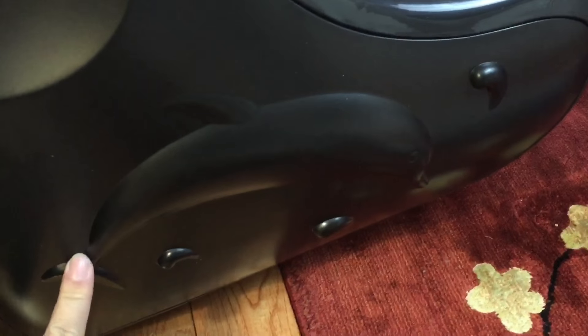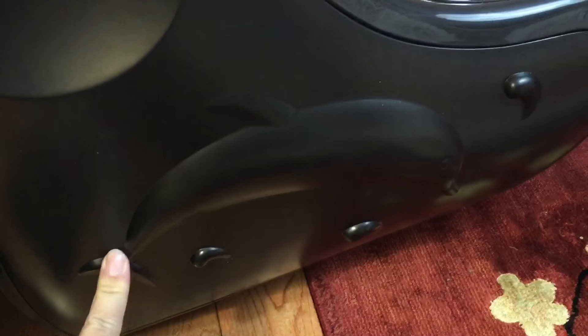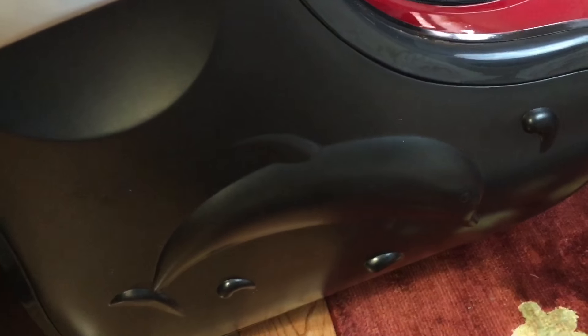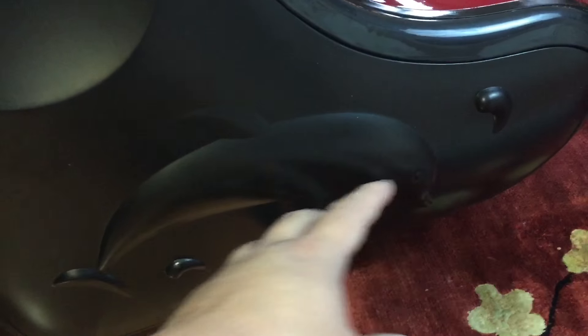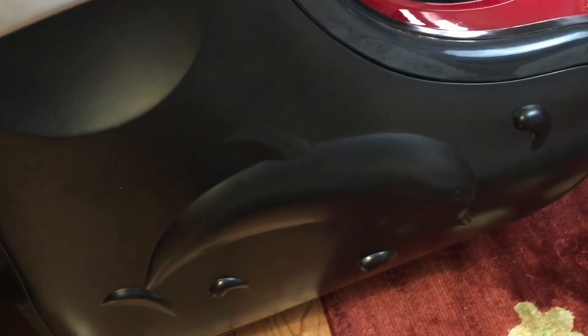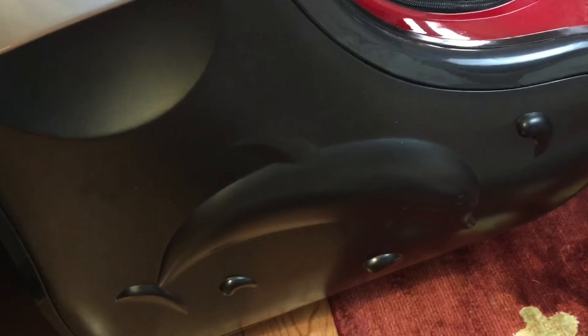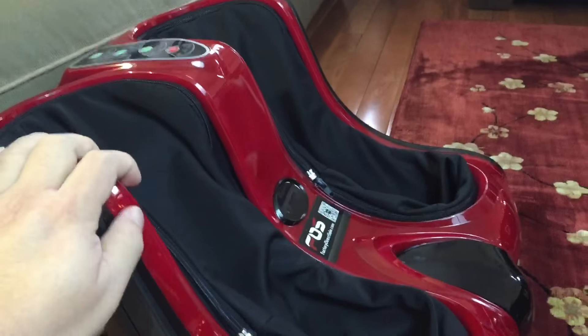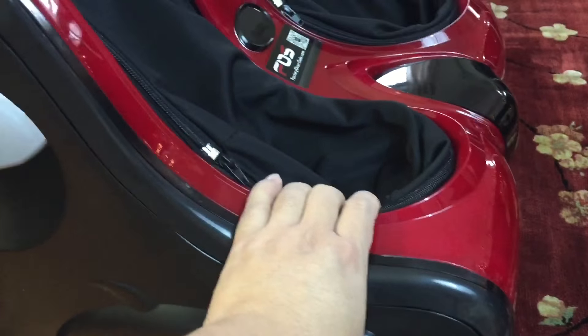This foot and leg massager tends to be a manufactured product that's rebranded by a couple different companies. What I've noticed is that they all have this dolphin molded into the side plastic - I'm not sure what that's about, but it's kind of a sign that you're getting the one I'm showing you here. It comes in a couple different paint colors; this one is red.